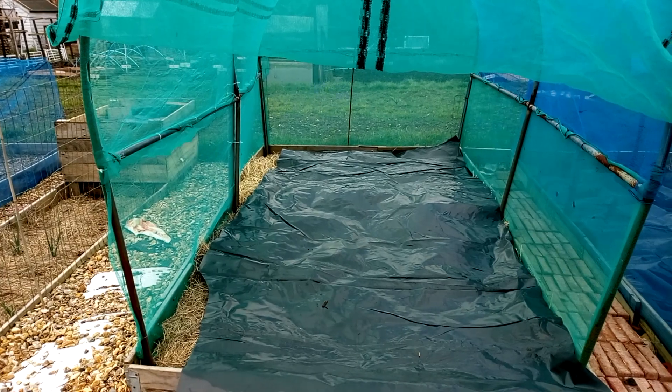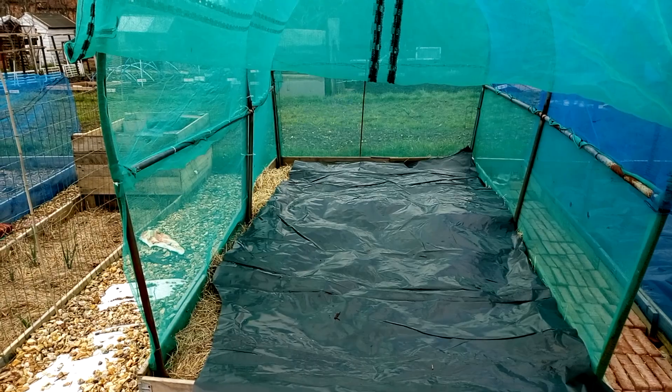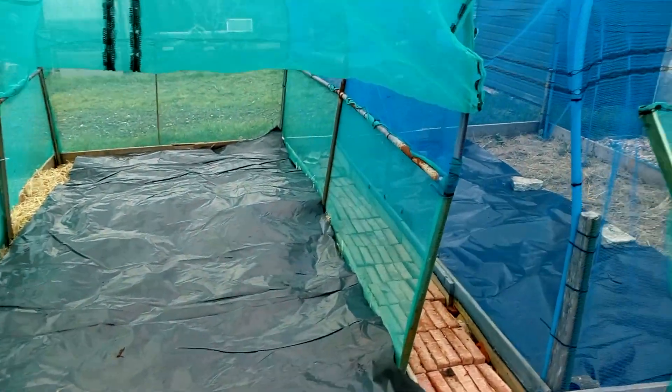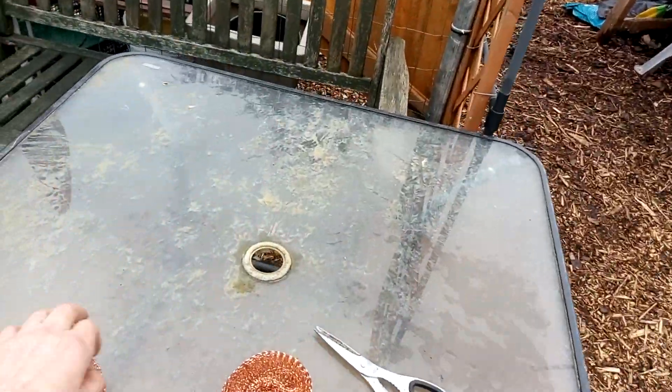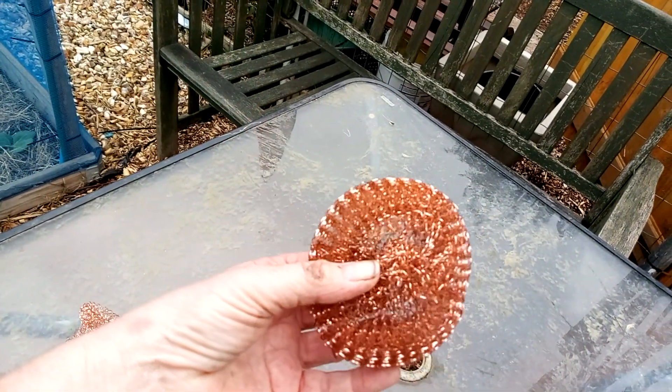You're probably all thinking, oh you're going to get slugs and snails under there. There are loads and loads of frogs here, and they will get under there, don't you worry. And also, what I'm going to do is I've got some of these washing up scourers.